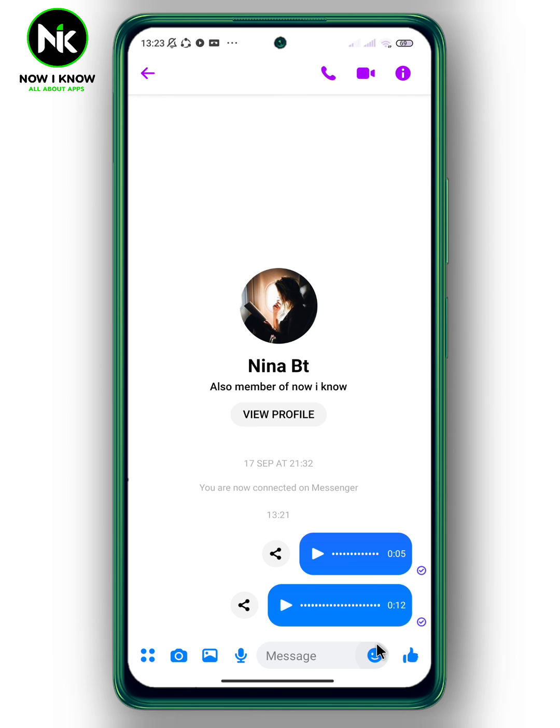And this is it! This is how to play a voice message before sending on Messenger. Thanks for watching, see ya!